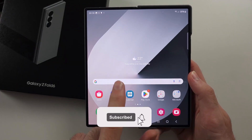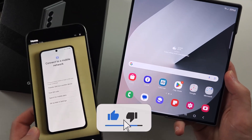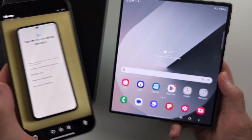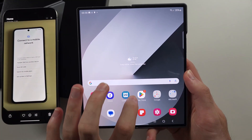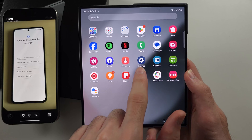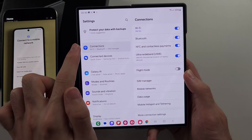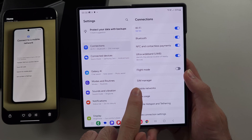To activate eSIM in the Fold 6, if you are on the setup screen, you want to look for the 'Connect to a mobile network' option. If your phone is already set up like mine, then you will start in the Settings app, then select the Connections option and then select SIM Manager.